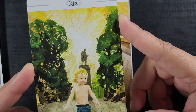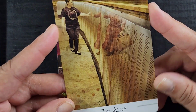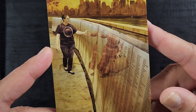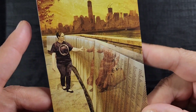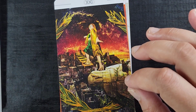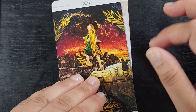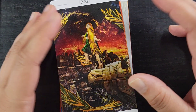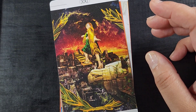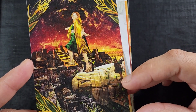Then we have the Sun — look how cute! Just in a little city park, having the best time, vibing. And this is the Aeon — I hope that's how you say it. Look at the old-timey outfit on this memorial statue in modern day, with the ouroboros symbol and the city under construction in the background. The details feel very deliberate — everything relates to the meaning of the card.